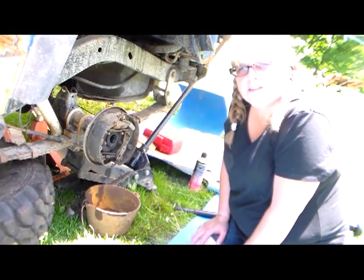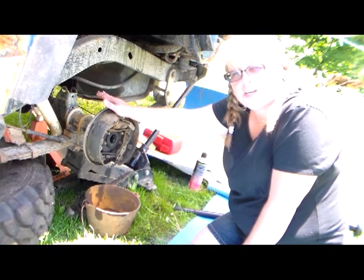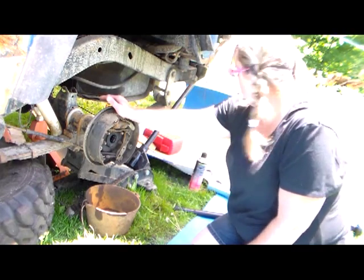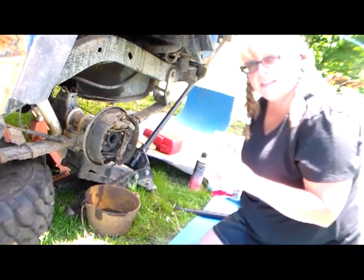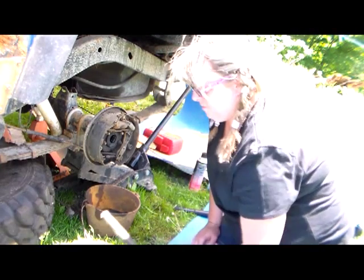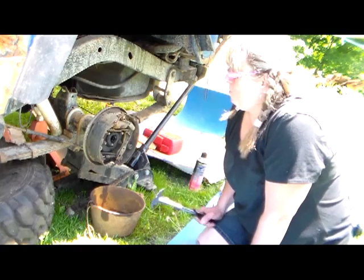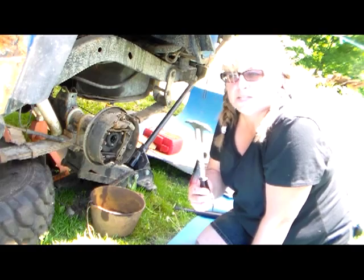We're about to begin the process of changing out the old axle shafts, the axle seals, and the axle bearings. The Alloy USA kit comes with brand new seals, bearings, and wheel studs. I have already removed my broken axle shaft as you can see here. The first thing I'm going to do is pull out my old axle seal in the end of the shaft. To do that, I'm going to use my seal puller.